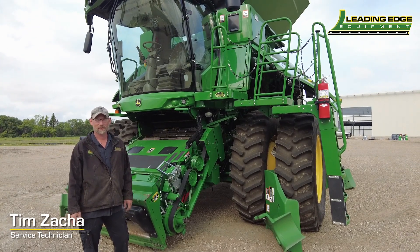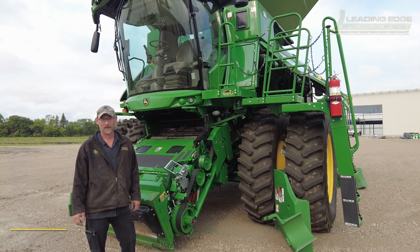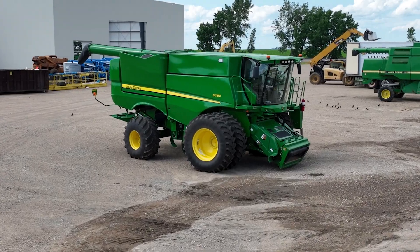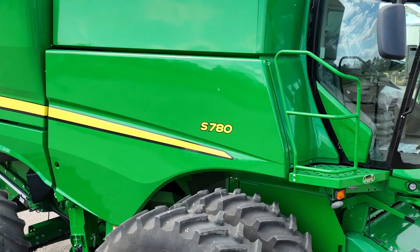This is Tim from Leading Edge in Michigan. I'm going to do a checklist on a 780 S series combine — just a few things to highlight, easy things to check out before you start your harvest season.